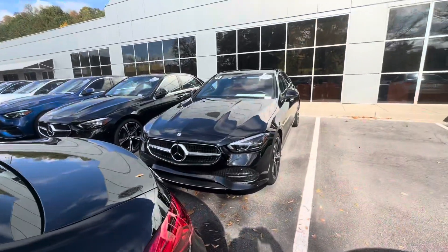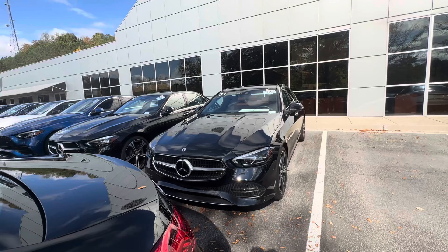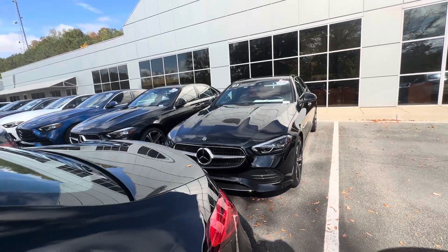Beautiful car. So I'm going to go around the exterior, then move to the inside. So again, 2023 C300.